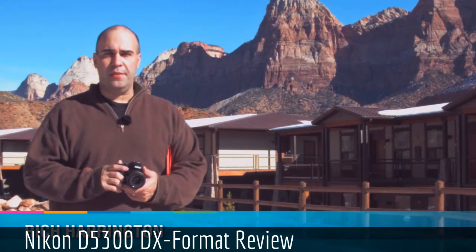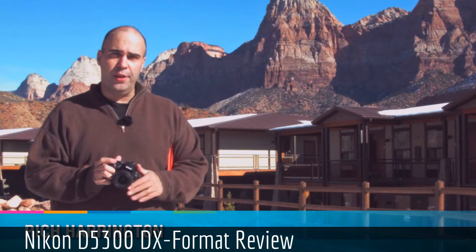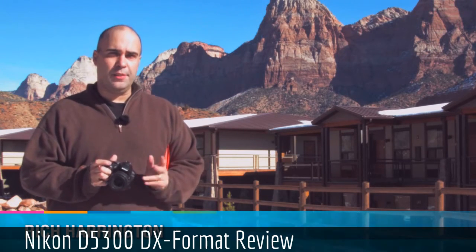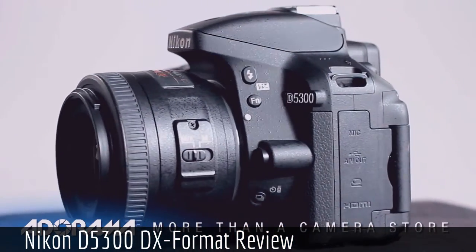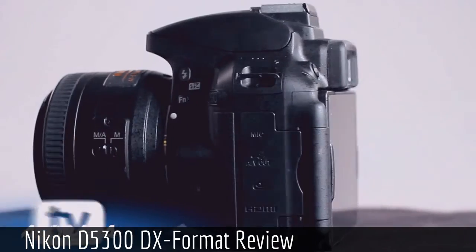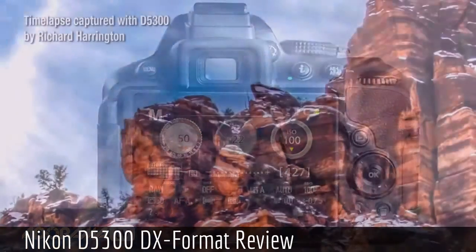Hi, my name is Rich Harrington for AdoramaTV. I've headed out to the Western Desert for a short vacation and brought along a couple of cameras to play with. Today we're taking a look at the Nikon D5300, a recently released camera from Nikon designed for photography enthusiasts.